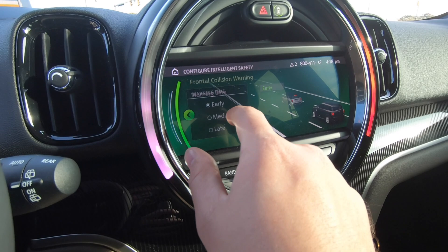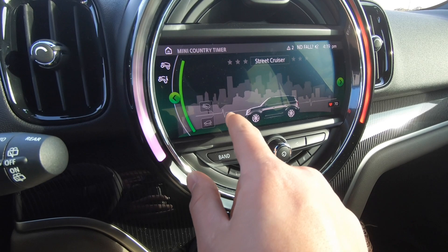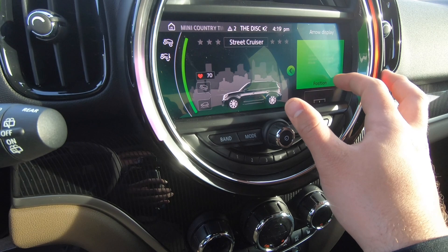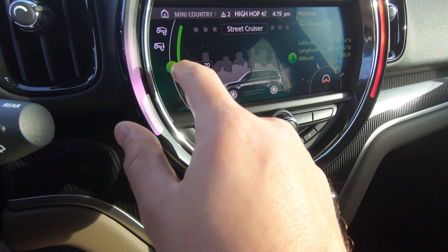There's a Mini Country Timer — this looks like a hill-assist feature. And here's something completely new to me: a street cruiser mode with a compass. It gives you latitude, longitude, and altitude — I've never noticed this before. I guess this is useful if you're out on a trail. I learn something new every day.